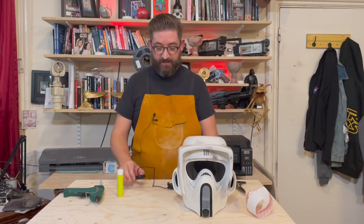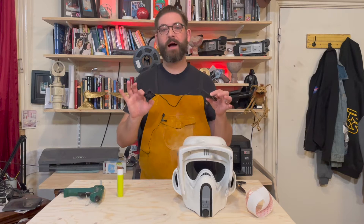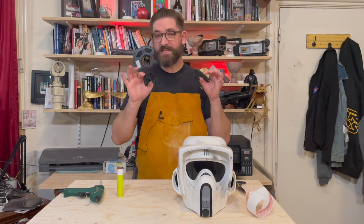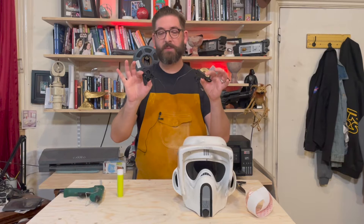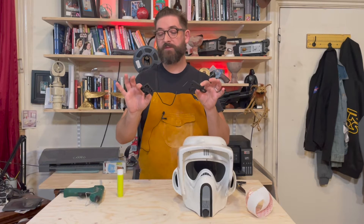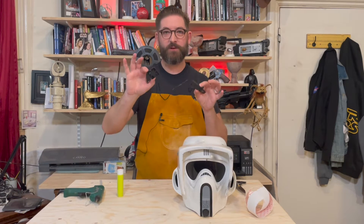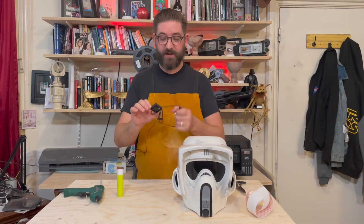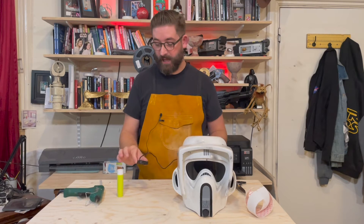This is the fan that I have got in all of my helmets, be it my Death Trooper, Stormtrooper, Darth Vader — all of them have got the same fans. Some of them I may have cut down the size of the fan slightly to fit into the helmet. With my Darth Vader I did some sanding on the edges just so it would fit into the helmet.